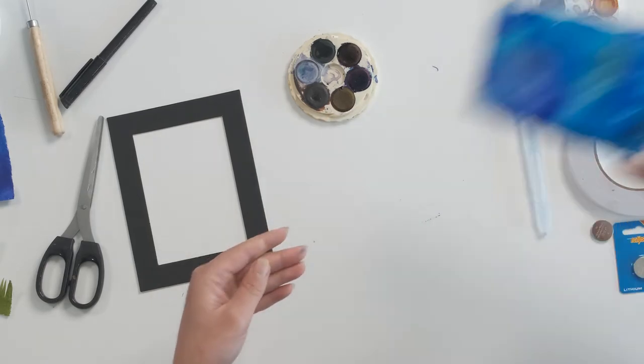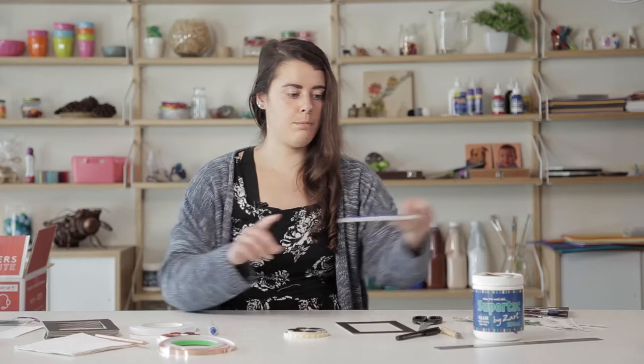Now we've got our background done — leave that to dry. I've got this pre-prepared one that we'll be using because that's already nice and dry.